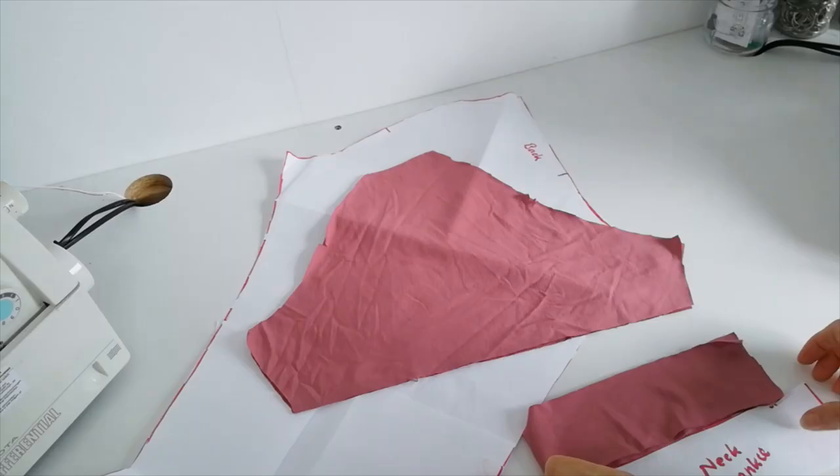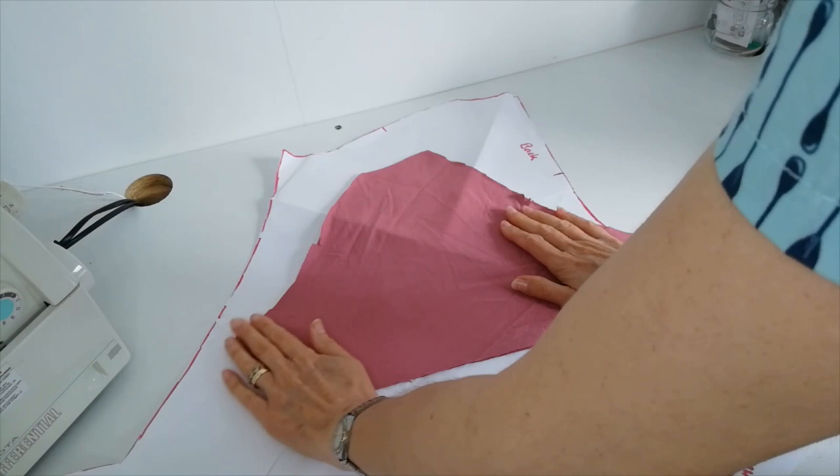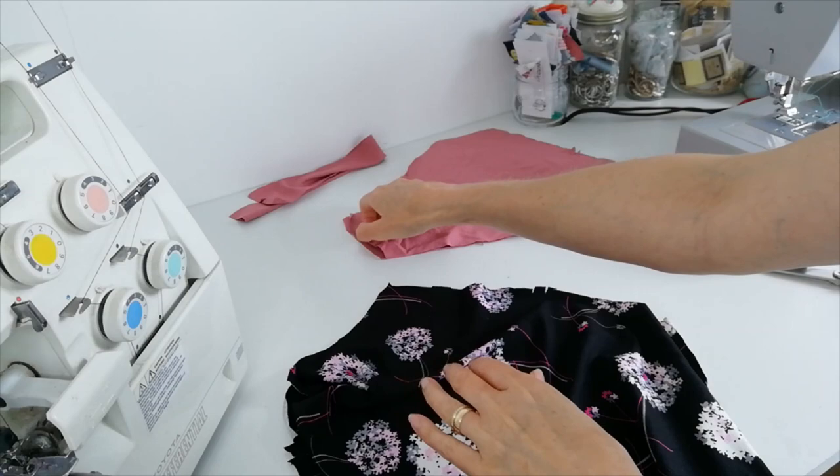I've cut my neckband piece out of pink and I've cut my sleeves out of the pink — this needs a bit of an iron, it's a bit crumpled — and I've cut it as a short sleeve this time. So I have the back of my t-shirt here, and I've got two notches, and here are my sleeve pieces.